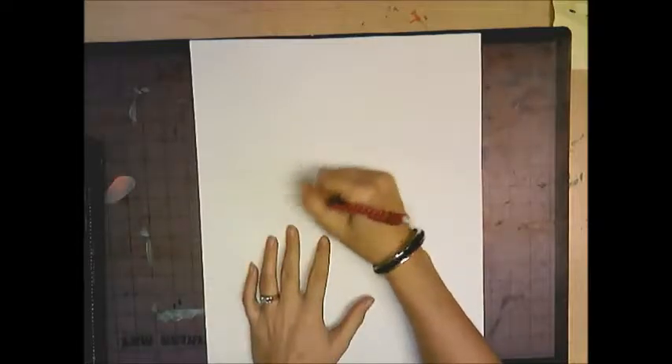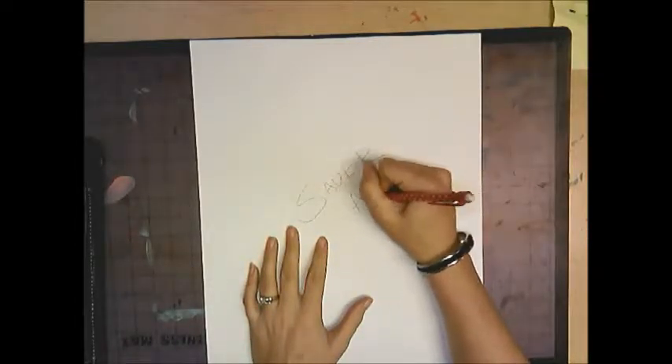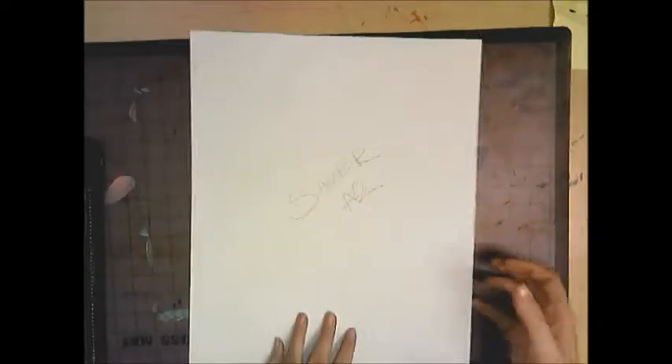Take a sheet of paper, write your name and your code on the back. Flip it over and you want it like this in front of you. You don't want it side to side, you want it long ways — that's called vertical. And we are going to paint this entire paper.